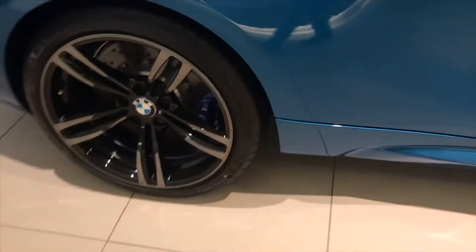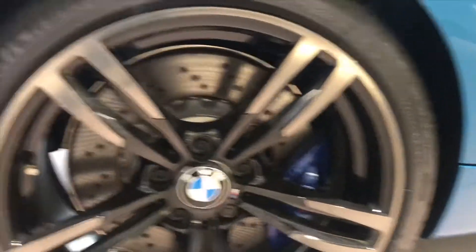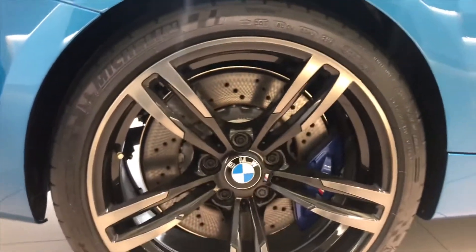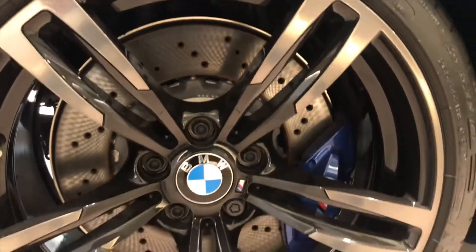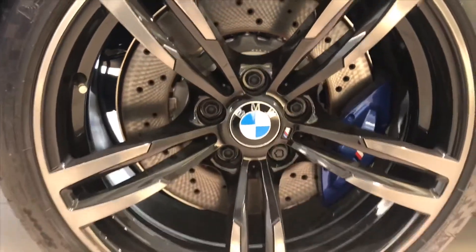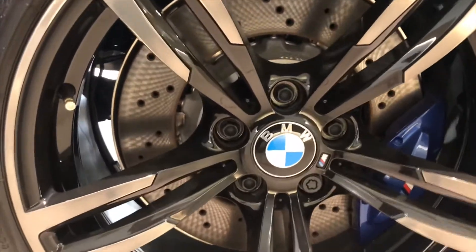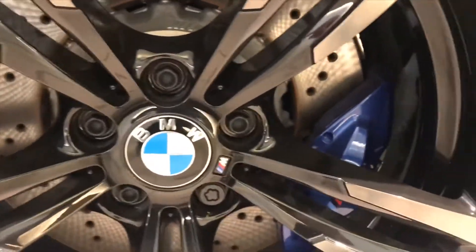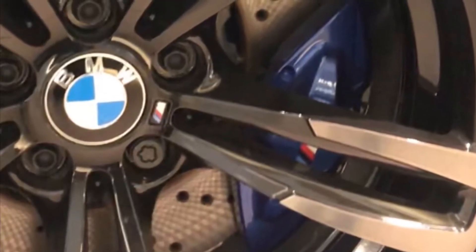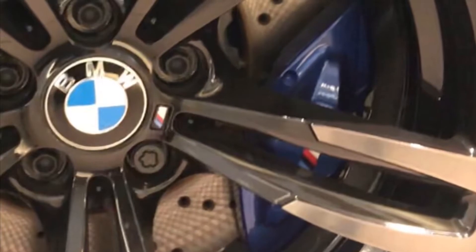Now let's take a look at the tires. The M2 is fitted with 19-inch Michelin Pilot Super Sport tires which are extra grippy. Interestingly, this vehicle is not fitted with the Competition package rims — it has the rims from the regular M2, but they still look cool. We also have blue brake calipers with the M logo anodized on them.